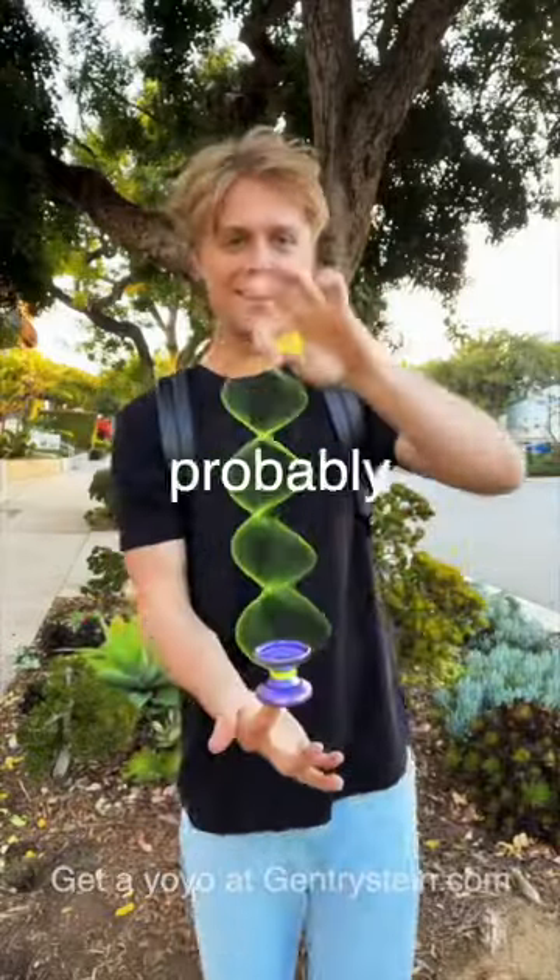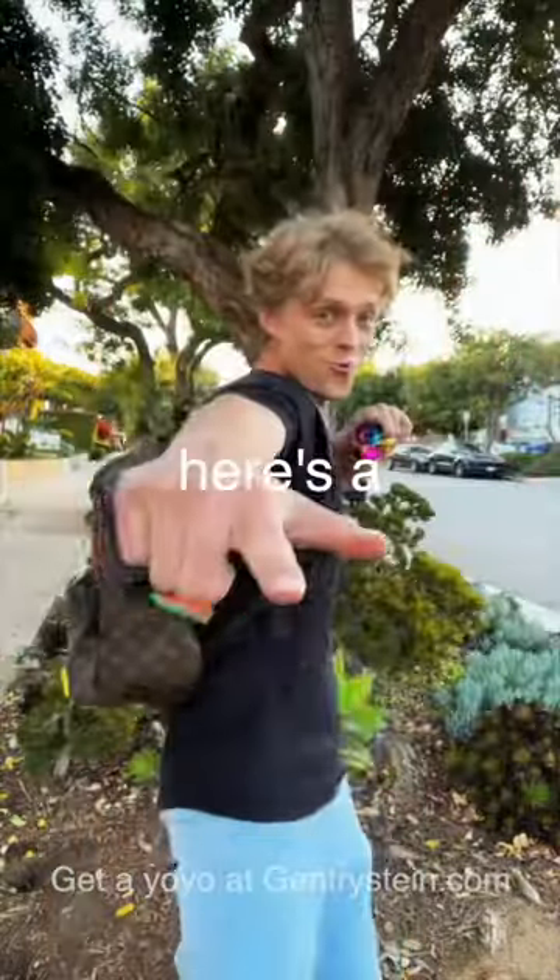Yo, I'm Gentry, the current world yo-yo champion. You've probably seen this trick, the DNA on TikTok. Here's a super easy way to do it.